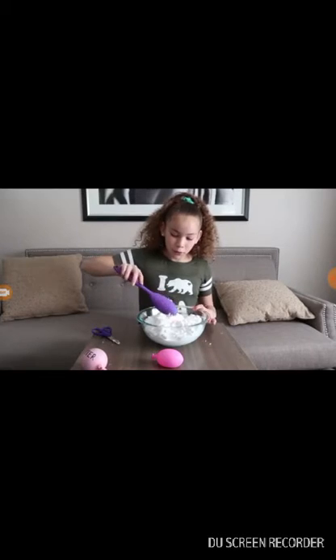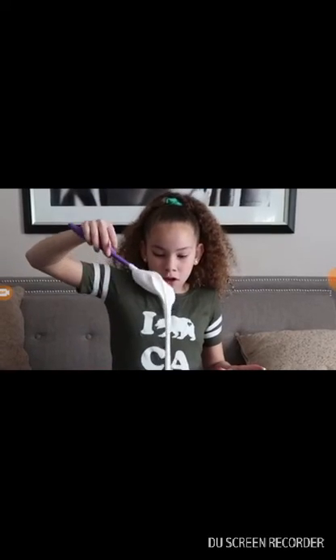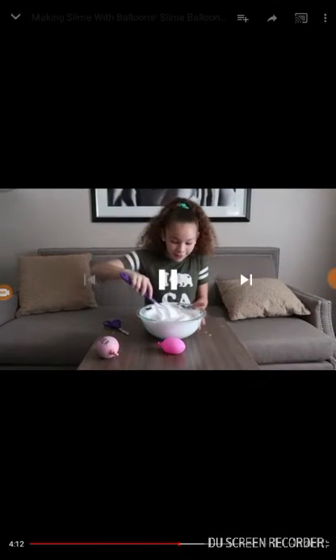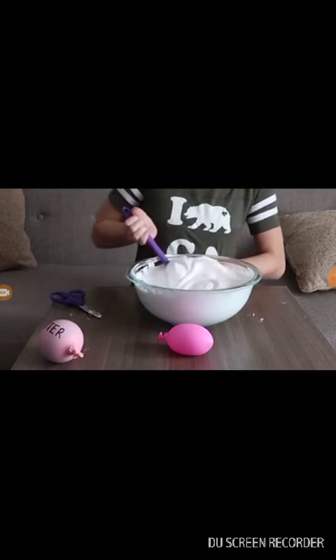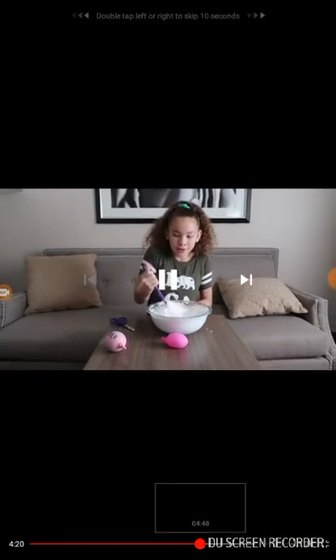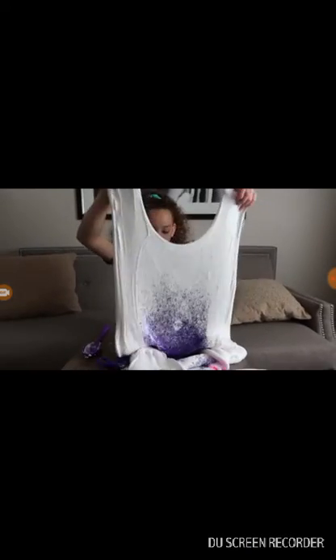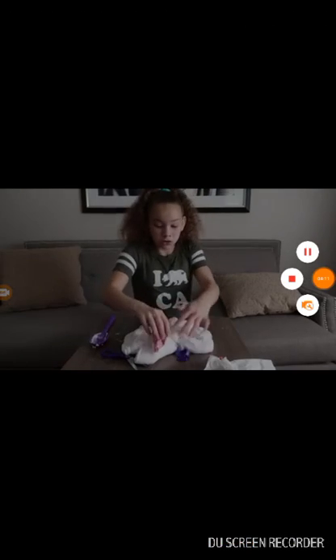I put some in. Ooh. Okay guys, look. That's so beautiful. Looks so fluffy. Now I'm going to add the activator to activate this and turn it into slime. I'm going to mix it.